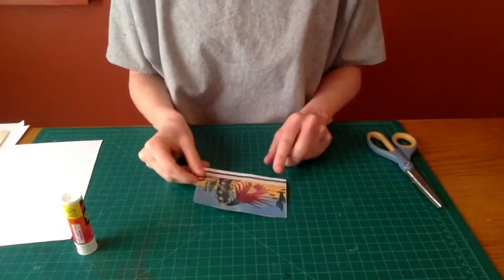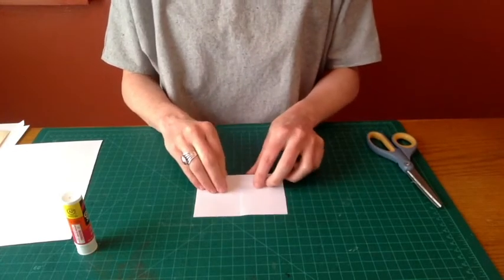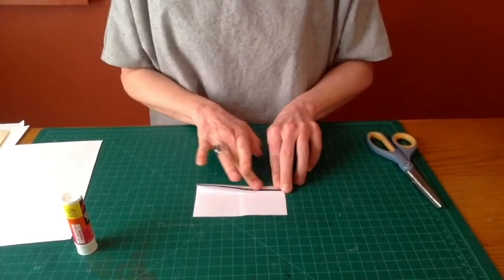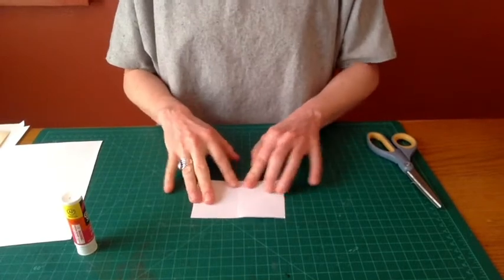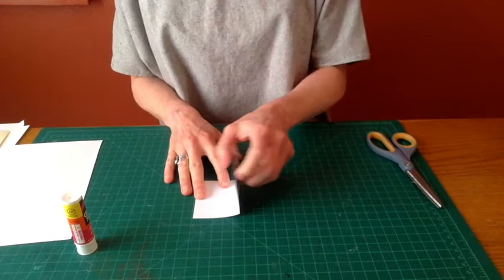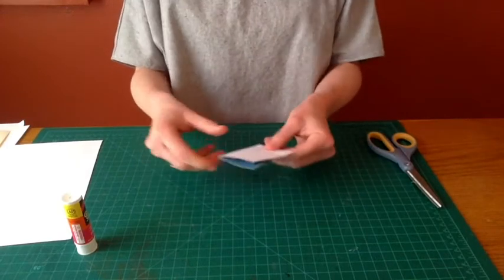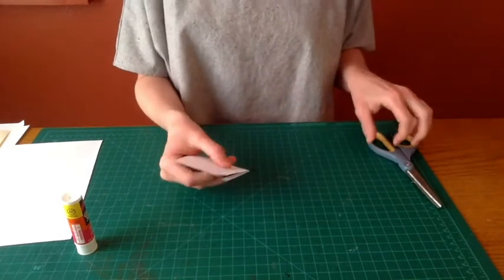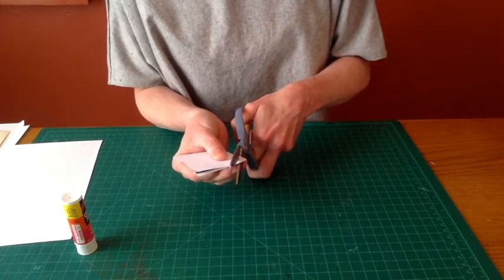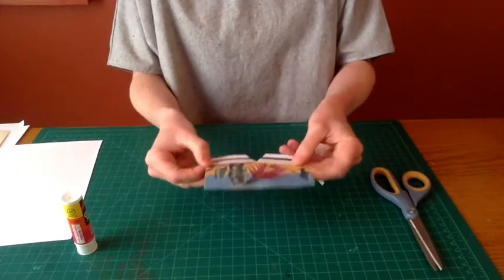First, take the image for your pop-up and make a fold horizontally about a half an inch away from the bottom edge, then open your card back up. Then fold your sheet vertically — that doesn't have to be in the center; in this case I am doing it. Then trim along that vertical fold at a diagonal line to make a V shape when you open your card back up.